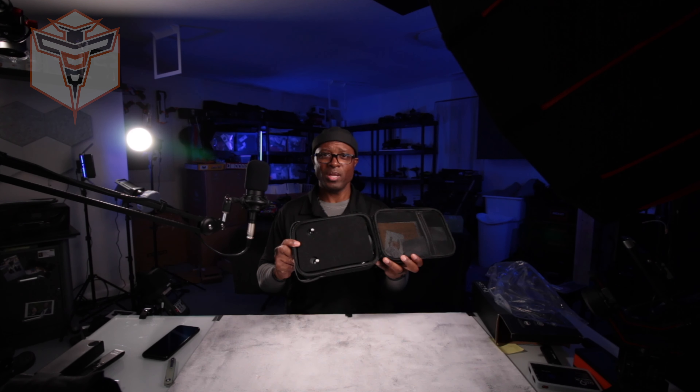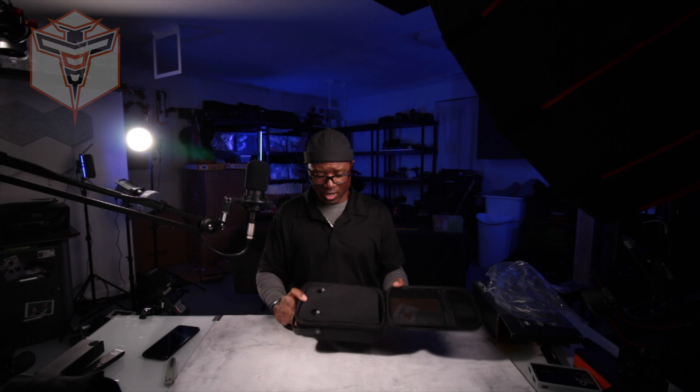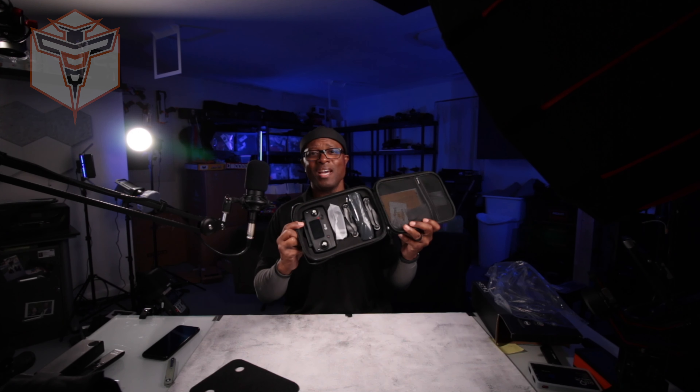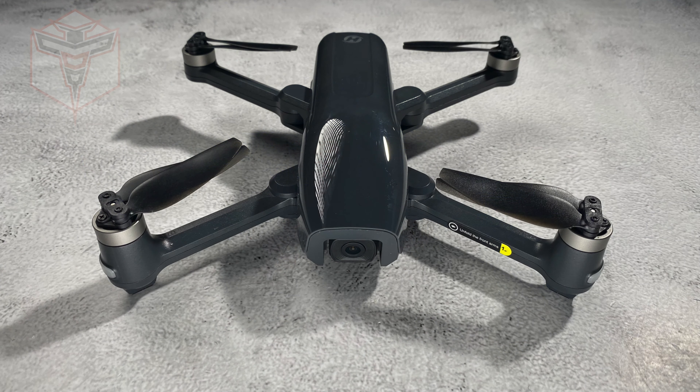There you have it. We're in the case, opened up, got a little padding on the top, and there we have the drone. I call this guy the Cyclops because of the way he looks — I think it's kind of cool. We've got storage at the top of the case as well.